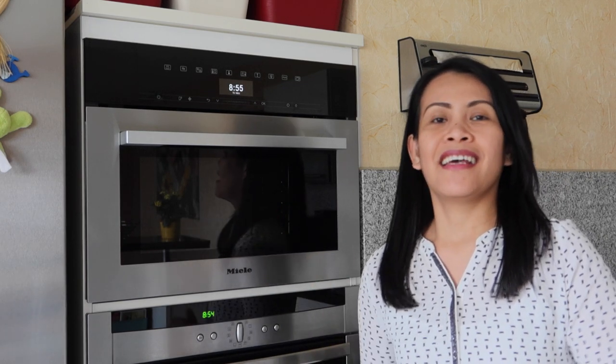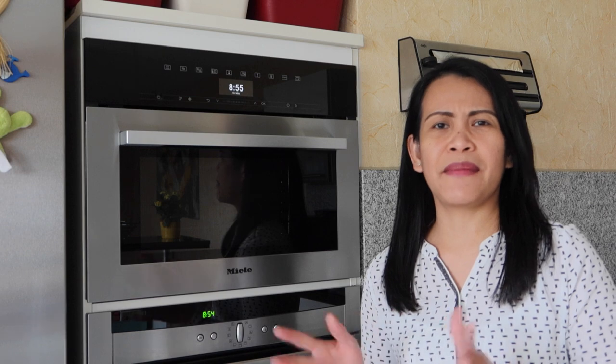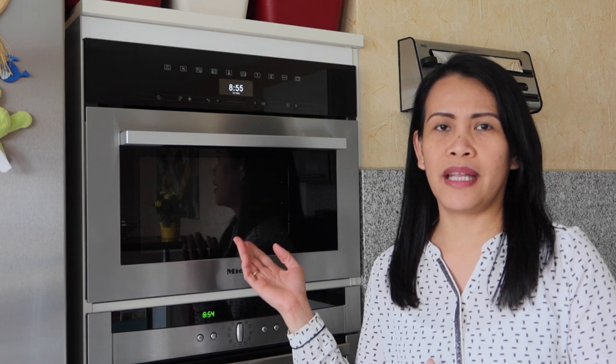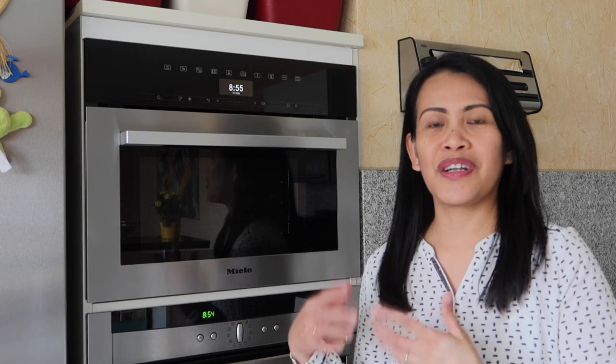Hello guys, welcome back to my kitchen. So today I'm going to talk about this equipment. This is a microwave and steamer in one. Our microwave got damaged sometime last year and instead of getting a new microwave, we decided to get a two-in-one equipment so that when I cook, I have another equipment to use.